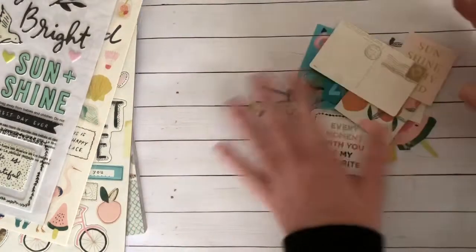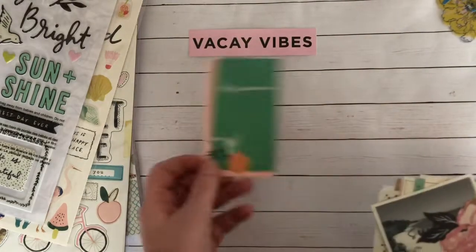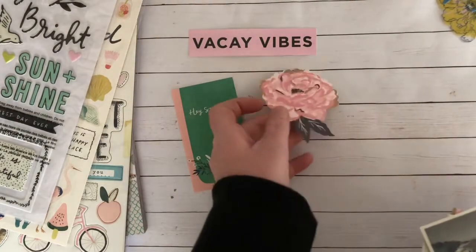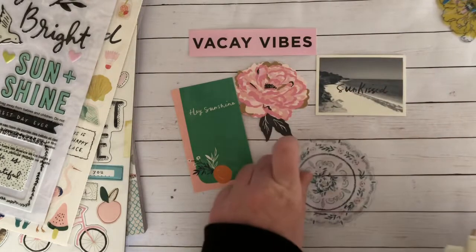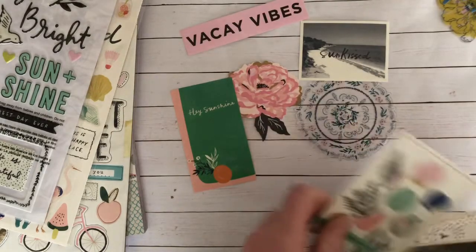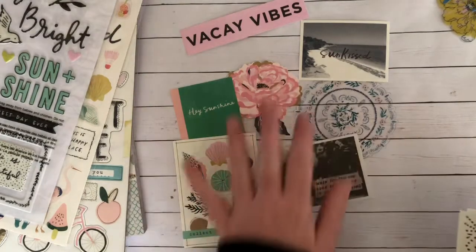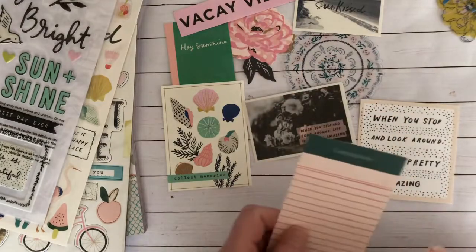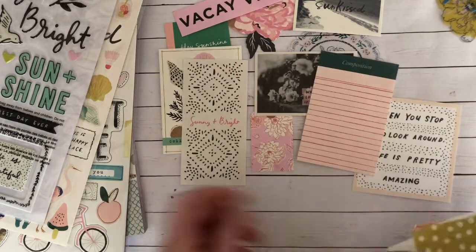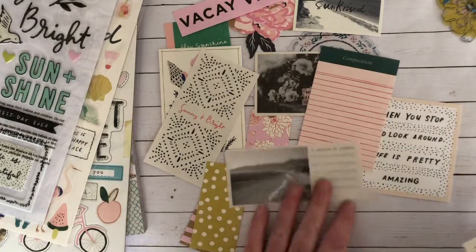That is the first half of the ephemera pack. Then we have 'Good Vibes,' 'Hey Sunshine,' this beautiful floral piece — I really like that too — 'Sun Kissed,' this acetate piece, super pretty. It's like a journaling card. These are like the enormous ephemera pieces. 'Sunny and Bright,' another tag, another tag, journaling spot.